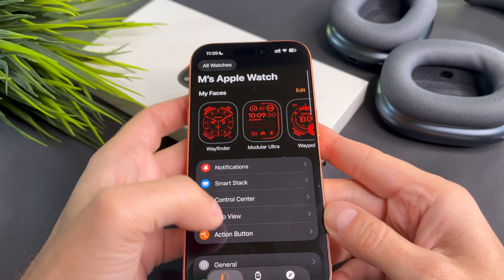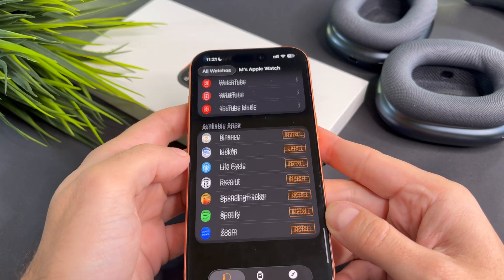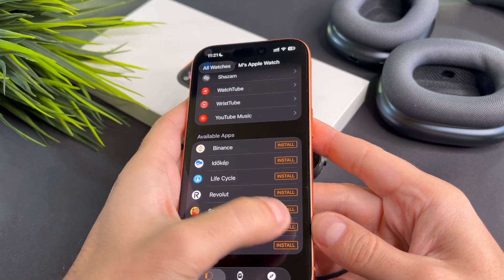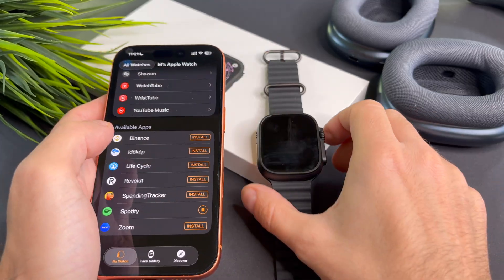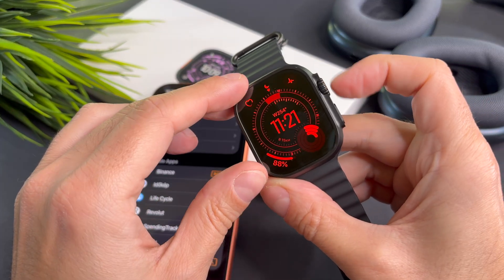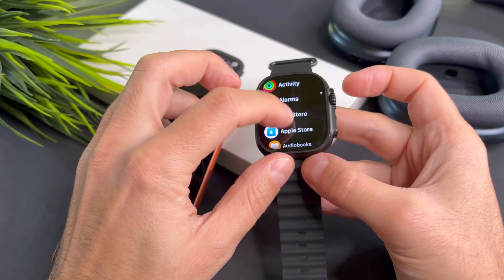First, open the Watch app on your phone, scroll down until you find Spotify and tap on it. If Spotify isn't installed on your Apple Watch yet, you will see an option called Install — go ahead and tap it.